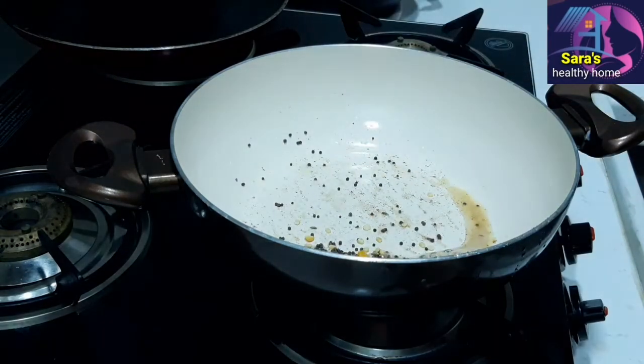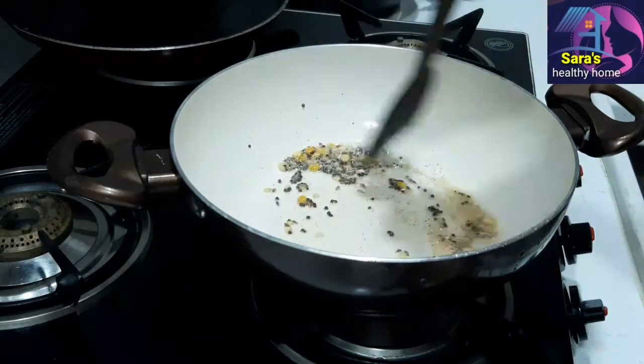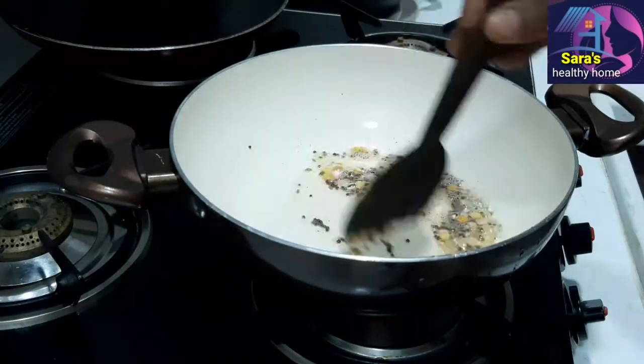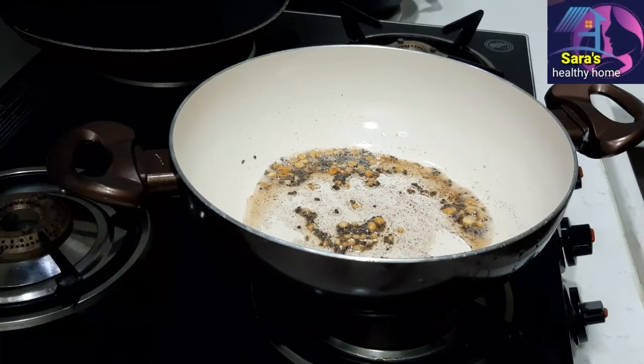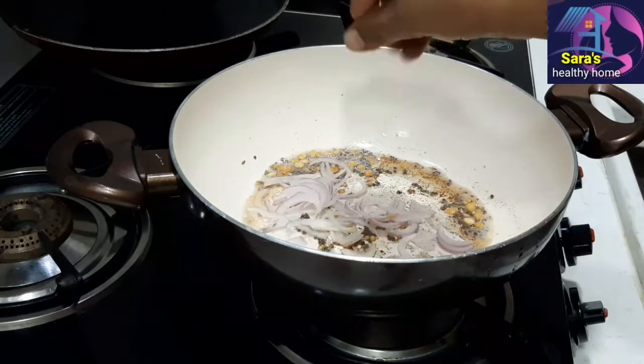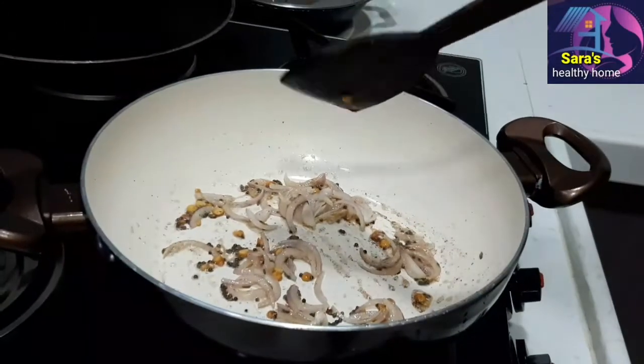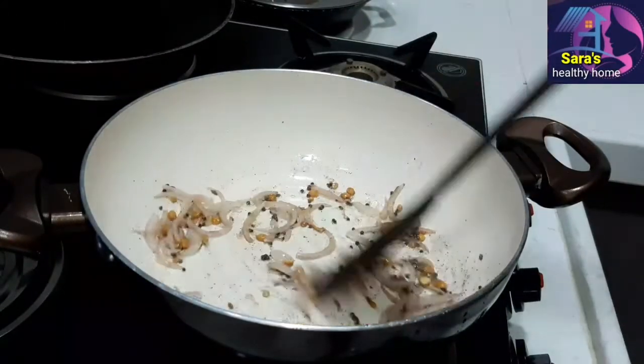Add garlic into the pan, then add the onion. The onion will make it very tasty. Fry the onion to a light brown color.